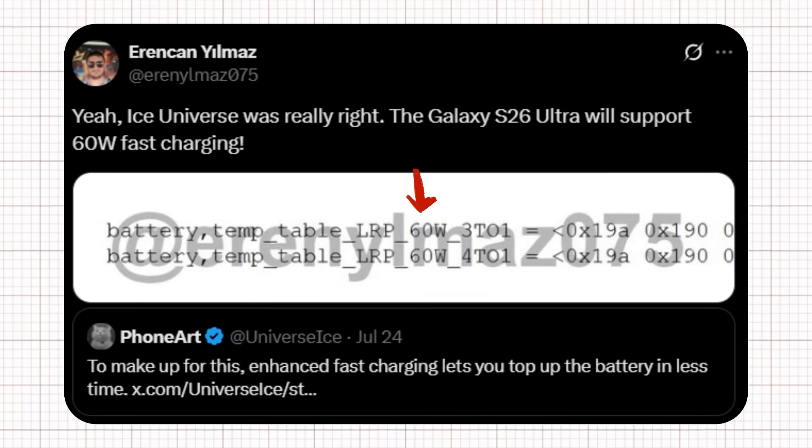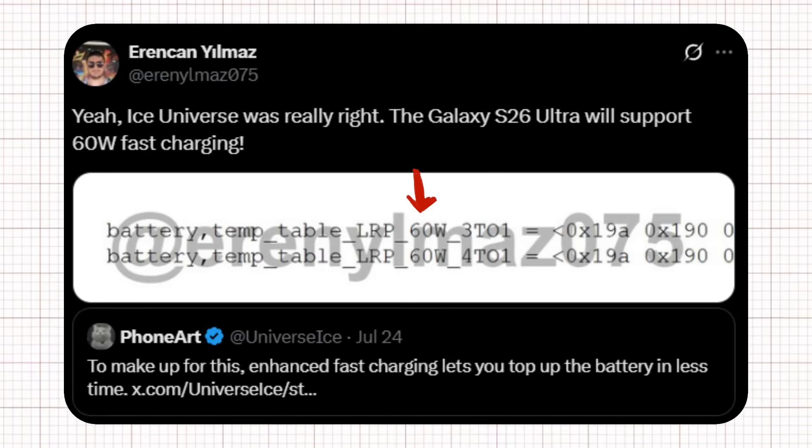Hints about a possible 60-watt upgrade originally appeared in a One UI 8.5 leak, creating some expectation of faster charging. Such an upgrade would have been useful since Samsung is likely keeping the battery capacity at 5,000 mAh.